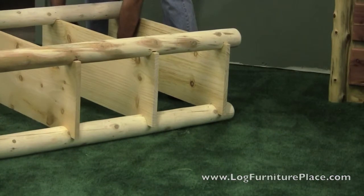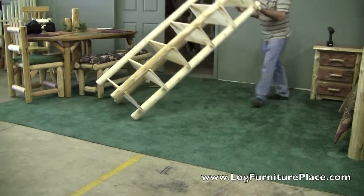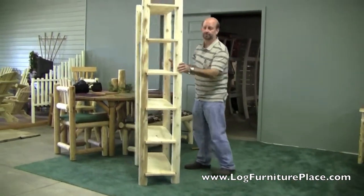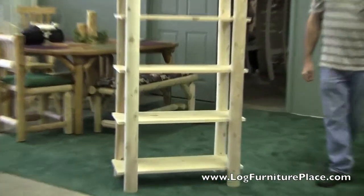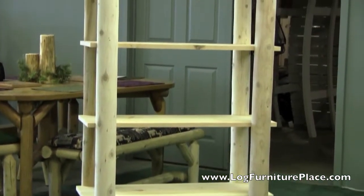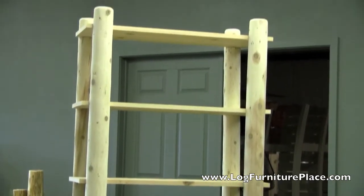And then you will be finished. Once complete, just stand your bookshelf up and set it wherever you'd like it. The bookshelf is available unfinished, in a clear finish, or in a honey pine finish. It can be used in many places — bedrooms, offices, stores, anywhere you'd like to display something.